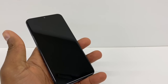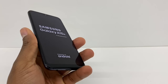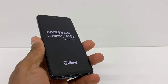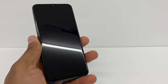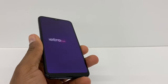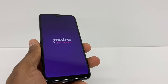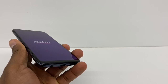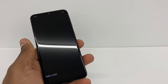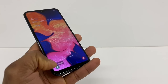The phone is going to turn off and turn back on automatically in safe mode. Just wait until that happens. Once your phone is on, it's now in safe mode.